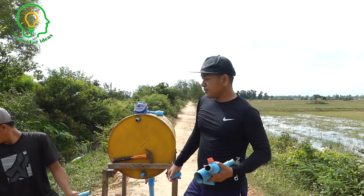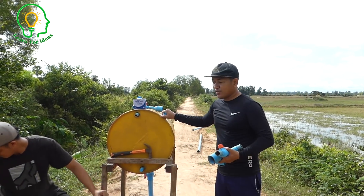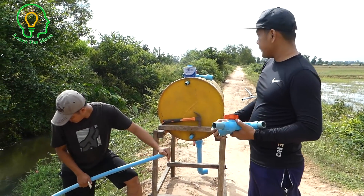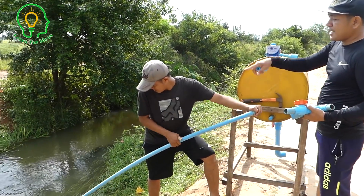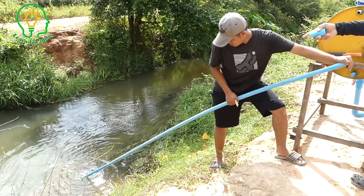Mr. Kom has already set up the tram and the stand is already firm. Now he's going to install the intake water pipe. The intake water pipe needs to be filled with water inside, and at the end of the intake pipe we have the check valve over there.